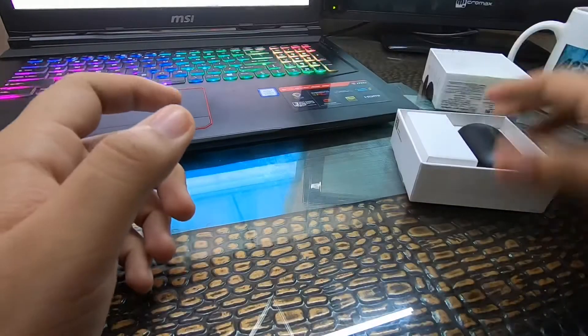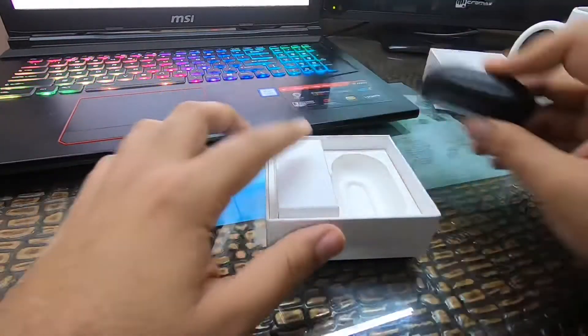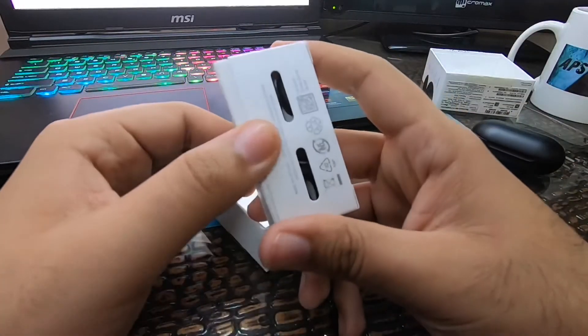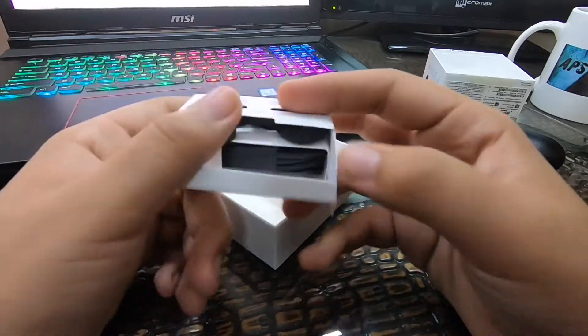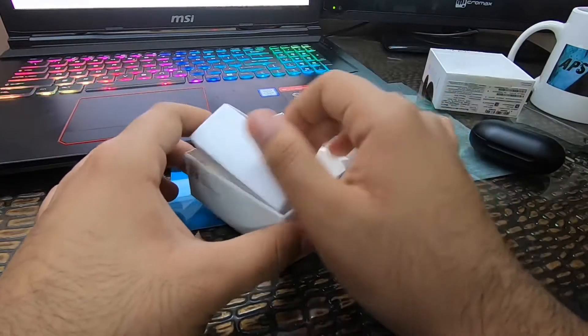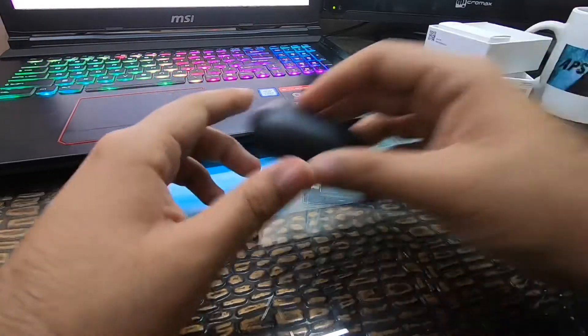Here is the user manual — you have to read it if you don't know how to operate your buds. Here are the buds themselves. The accessories library is also given in the box, including the charging cable and extra ear tips in case you need spares.